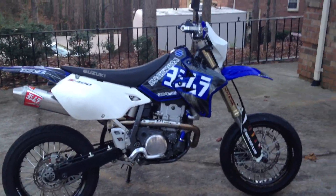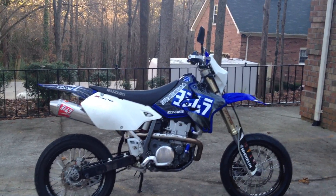I haven't rode it yet much because I can't ride it on the street legally yet since I don't have my motorcycle license. Can't wait though — it'll be fun.